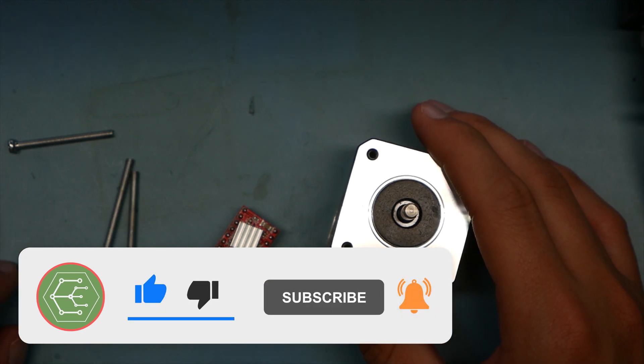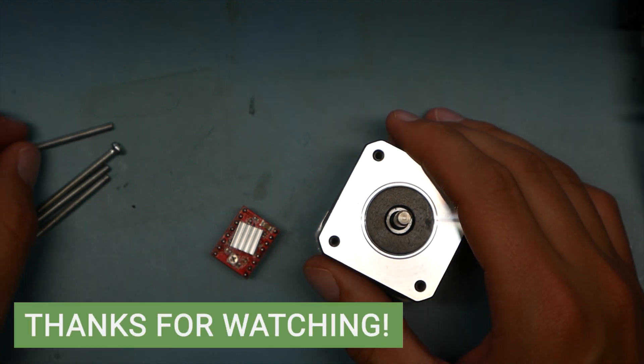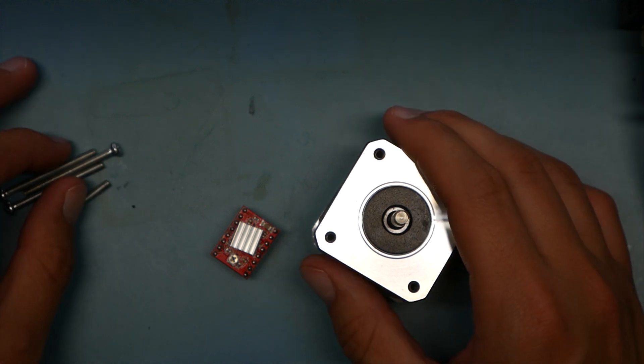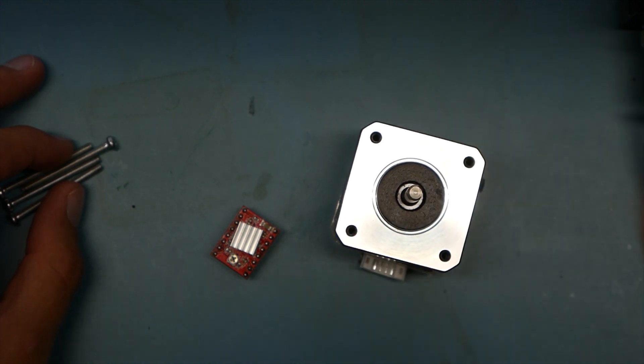That's about all the time we've got for today — thanks for watching, thank you for staying till the end. A special thanks to our Patreon and YouTube channel members — really appreciate you throwing a couple bucks in the hat and supporting us directly. I hope you enjoyed this video, learned something great, and I hope to see you again soon. Thanks for watching, bye!